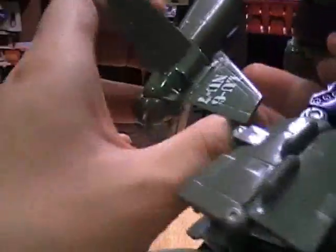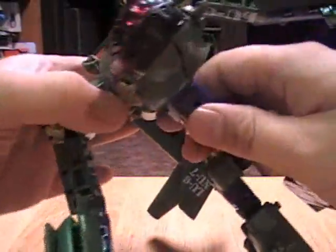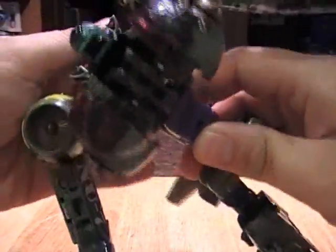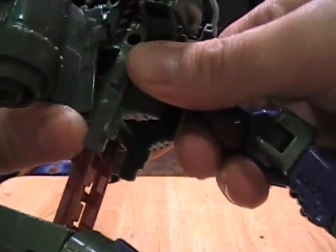Next, take this fin right here and turn it around like this. The missile likes to come out, so if you don't like losing parts of your Transformers, just be a little careful. Flip this section open like this, and then for a little bit of automorph on this arm — push in the entire tail section and you get his head to pop out.